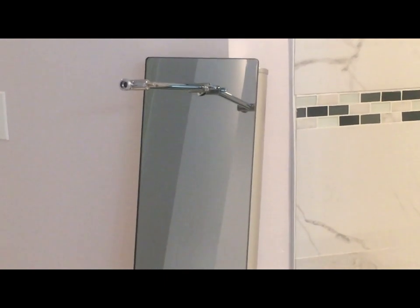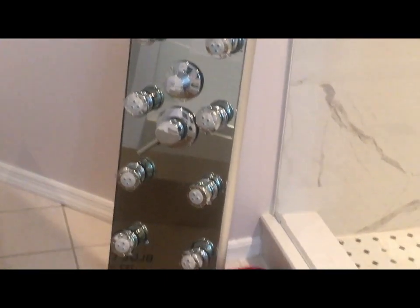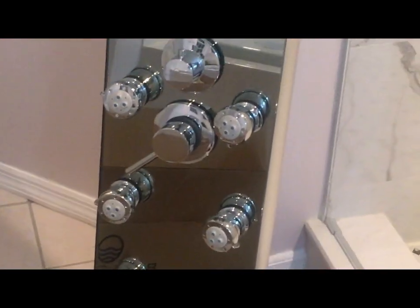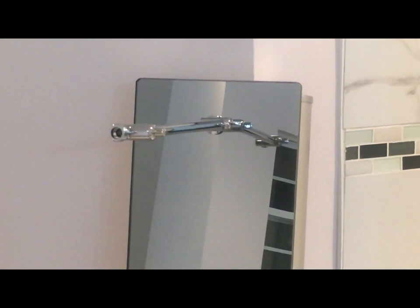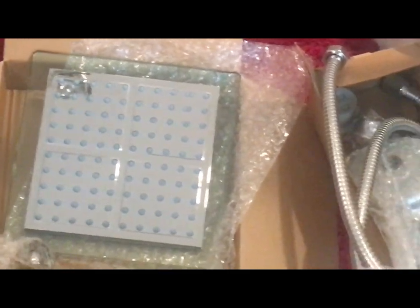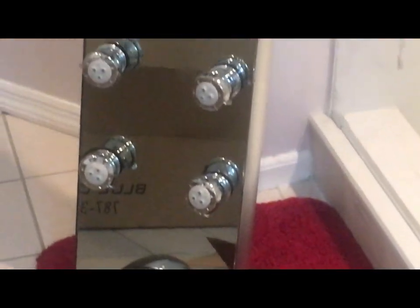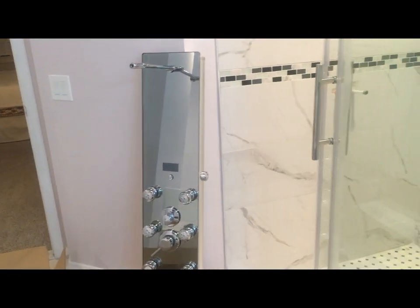Let me take out stuff from this shower panel and see how it looks from the front side. It's a pretty nice shower panel — it has multiple nozzles for a water spray and water jet kind of effect. This is where the shower head will go, and the handheld shower is also included in the box. Nothing fancy about the handheld shower, but other than that this shower panel is pretty good.